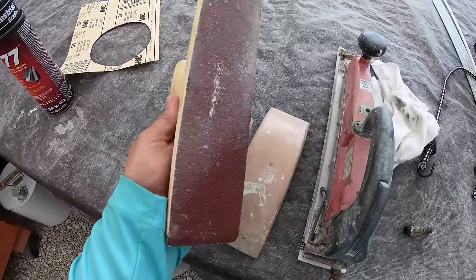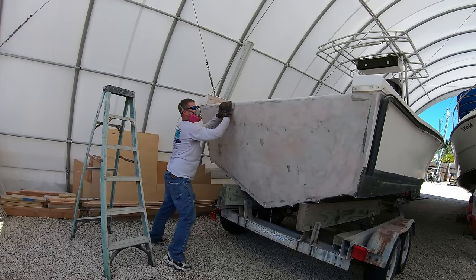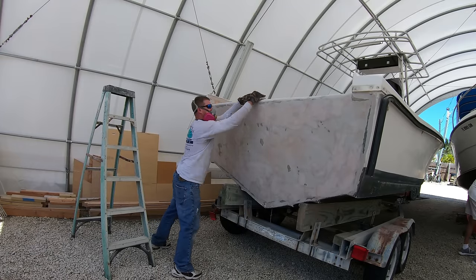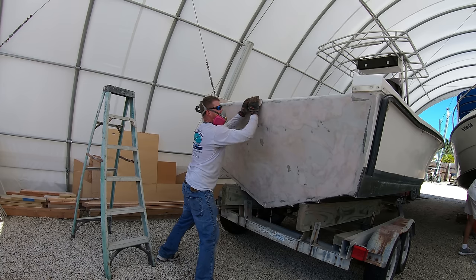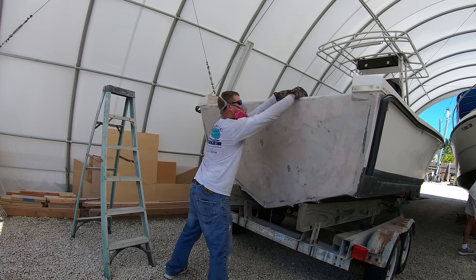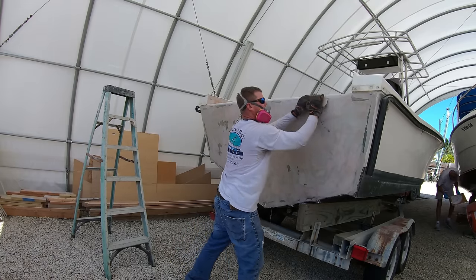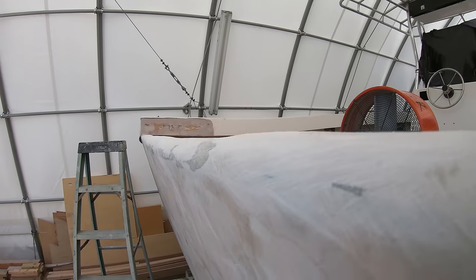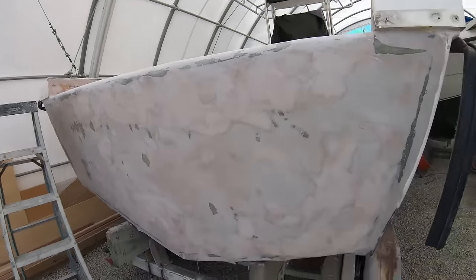For doing the top of the transom, we'll take a long sander and make a sweeping motion from the outside to the inside, going up onto the top of the transom and then back down. We want to work our way along the top of the transom, getting as many of the lumps out as we can. This is the best way to level the top out and get it as straight as possible.